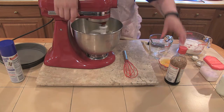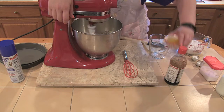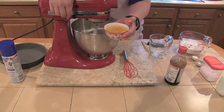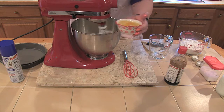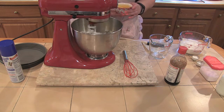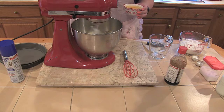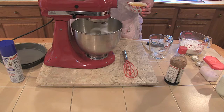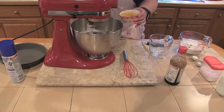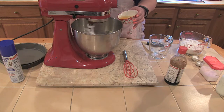When that's all set, we're going to add two eggs, one at a time. Even when using a mixer like this, you really want to make sure they get incorporated well — you don't want to just dump them in. We're going to give this a little bit more because it really makes a difference. The butter was pretty soft so I think it's ready.